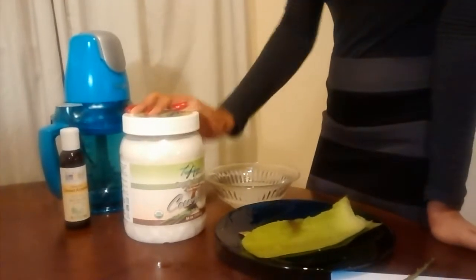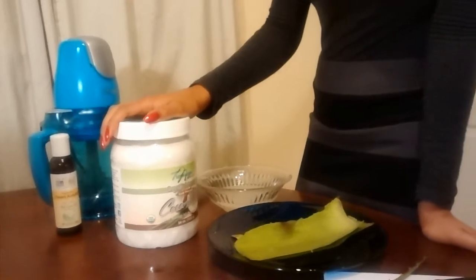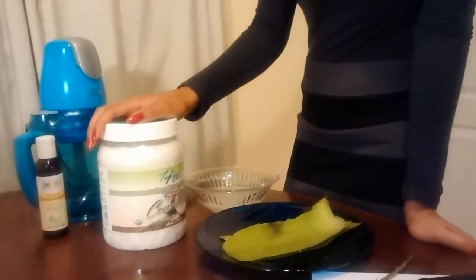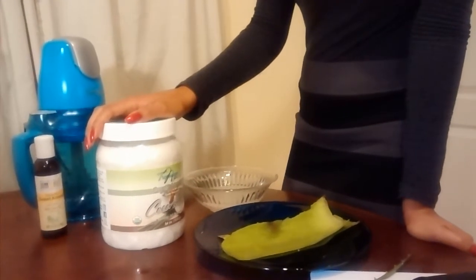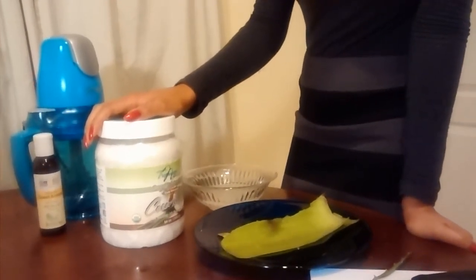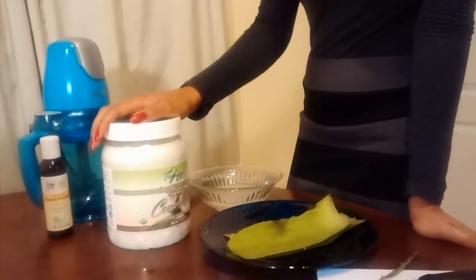Hey guys, welcome to this video. I want to show you how to do a DIY skin moisturizer and hair moisturizer. This is going to be really essential coming into the winter time — it's cold and it dries your skin out and your hair out, so I want to do a DIY. Buying natural ingredients is so much cheaper than getting all these expensive products on the market.